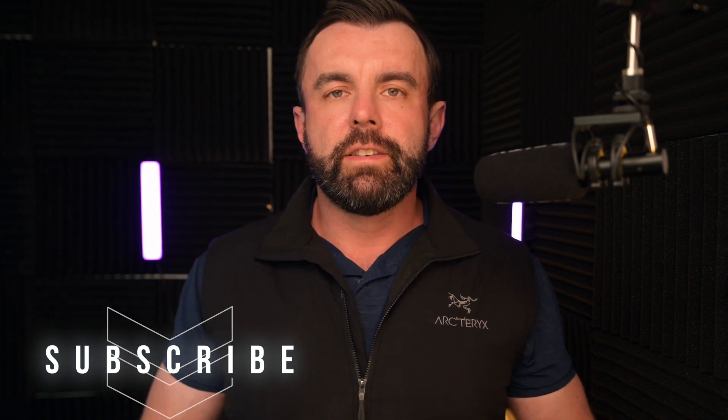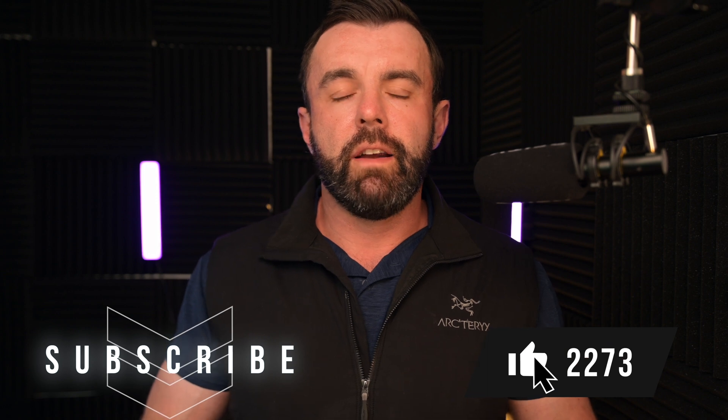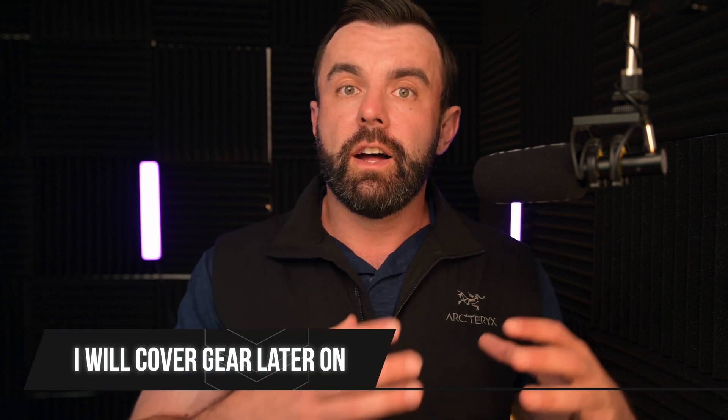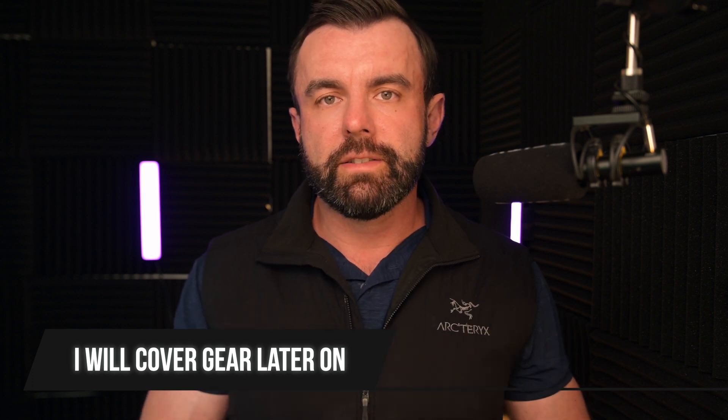I'm not going to pretend like gear doesn't matter — it absolutely does. There is a baseline level of gear you want to reach to ensure a good return on your time and knowledge investment when it comes to processing. But there are a lot of other things you can do to improve your astrophotography images in the meantime. Later in the video I'll go over what I think is the best order of operations for when to upgrade what.